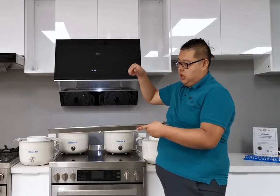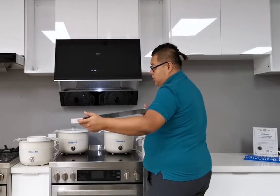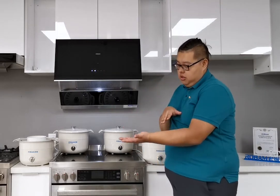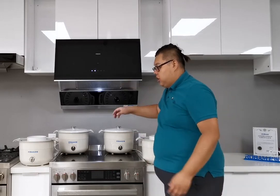It is very easy to put the oil cup on or take it off, and very easy to clean because of its large size.